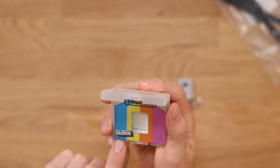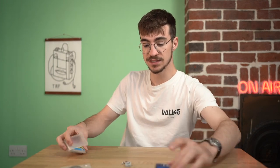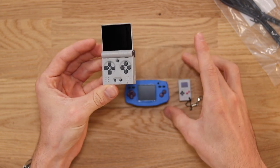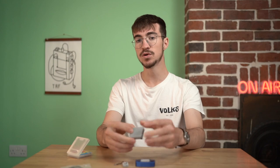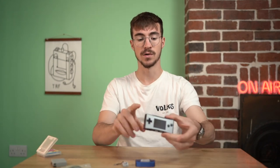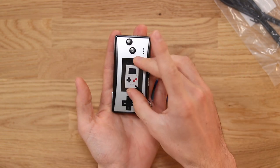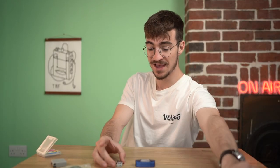They're claiming it's the world's smallest gaming console, which I honestly believe. If you look at some of these things which I've shown before on the channel — these were tiny when we looked at them, but this is just taking it to a whole new level. Remember, the smallest official Nintendo console was the Game Boy Micro, and this is smaller than the screen of the Game Boy Micro, which is just absolutely insane.